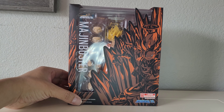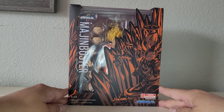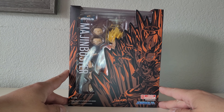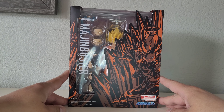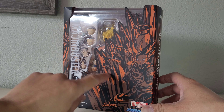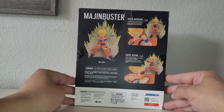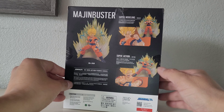Hey, how you guys doing today? Hope everybody is well. This is going to be a review of the Demoniacal Fit Majin Buster, also known as Goku Super Saiyan 2. I like the way the artwork looks on the cover — I've always liked the artwork on these Demoniacal Fit boxes. It always looks good. Majin Buster on the side, a few pictures on the back, pretty cool poses.